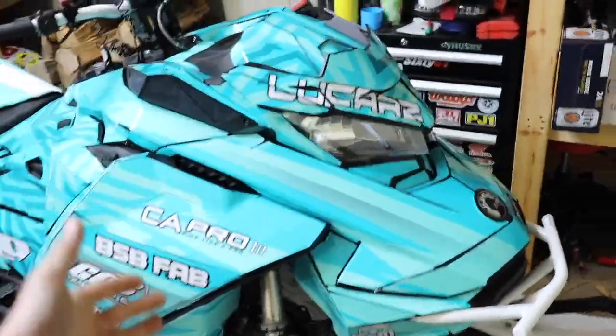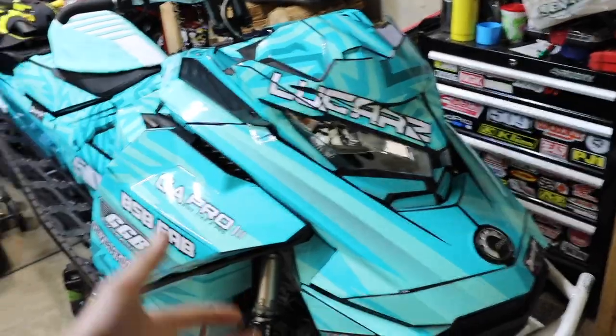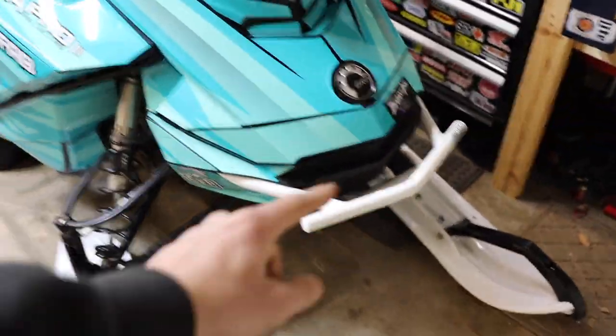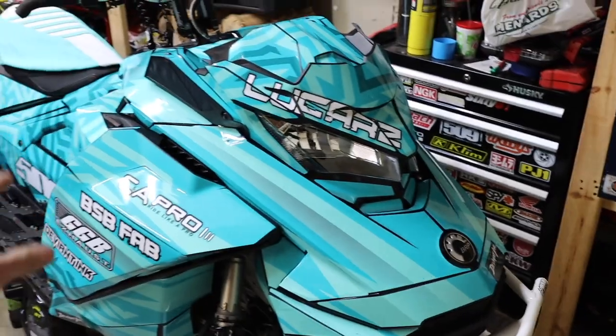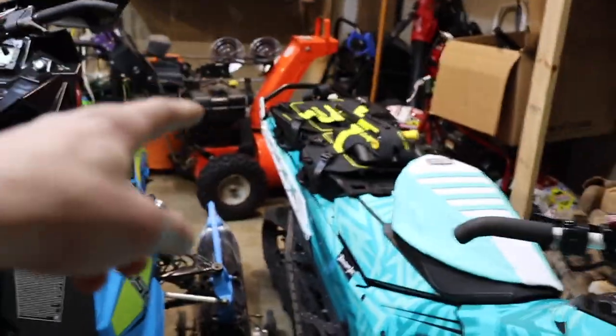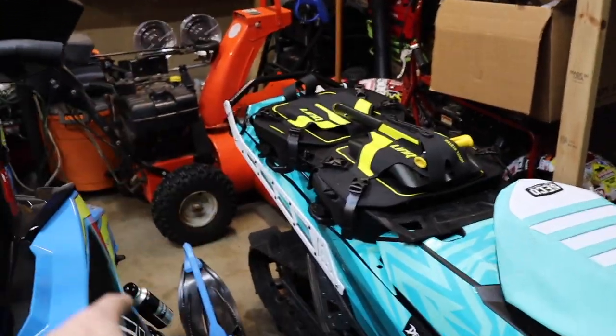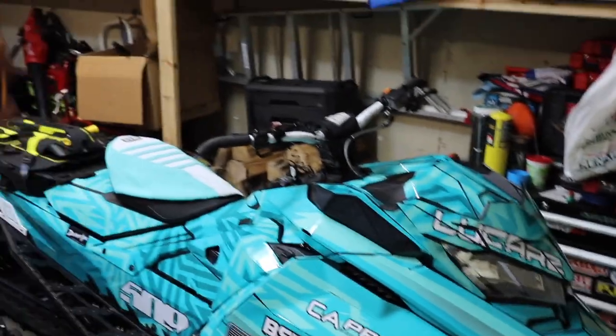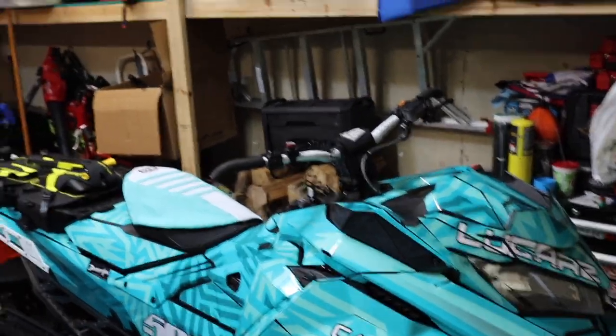Next day here — the camera ended up dying last night, but we did complete the install. Look at how amazing this front bumper looks on this sled. I am blown away by the quality, how durable and sturdy it is. I'm pretty sure I'm going to be able to ram a tree head-on and not have an issue with my sled. We also got the BSB Fab rear bumper on here, so we are fully BSB Fab'd out on this sled, and all the white accents are on as well.